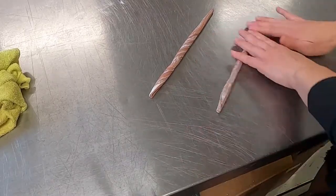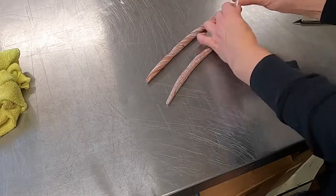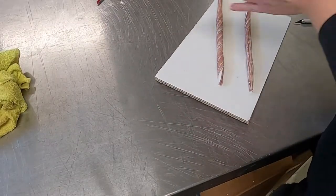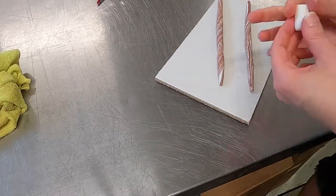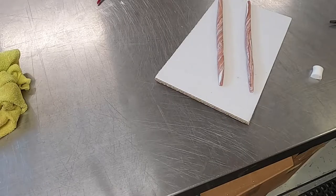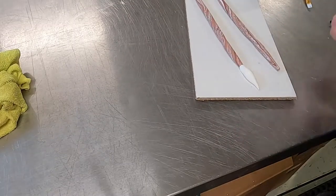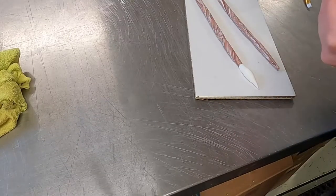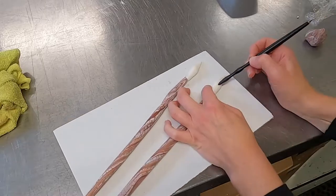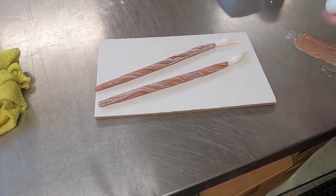Then I grab some white in a thick chunk to make the bristles. I taper each of the edges, keep the middle thick, and make the bottom edge a little bit thinner. I made the shape of the bristle, then took a ball tool and put a little divot in it so I could slide it over the wooden part of the paintbrush and form it to it so there's no size difference. Then I take the other end of the tool and create some lines in the end of the brush.